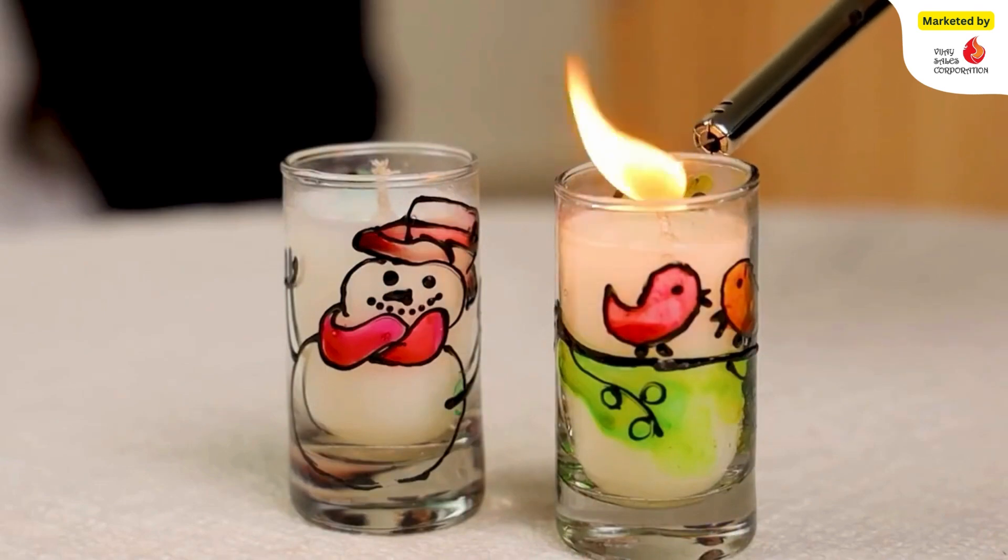I got a hands-on experience and made some very useful candles with my own design. You must check out this glass painting kit by Toy Craft.